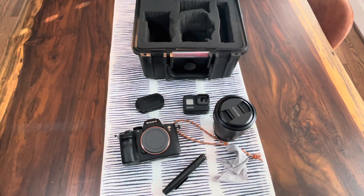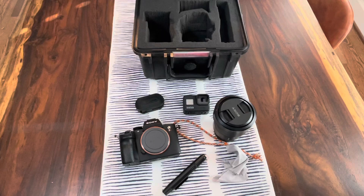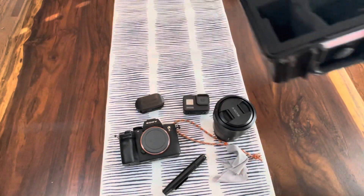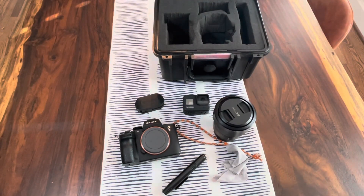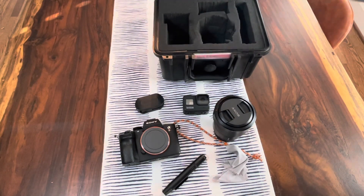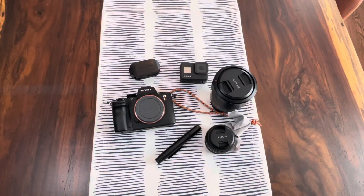This is like my little travel kit for capturing content at events, certain locations, or of certain products. The case is awesome — it is waterproof and has a nice rubber gasket around it. So if you're going to get the whole kit like I did, be sure you get a good case. Your camera is worthless if you break it.